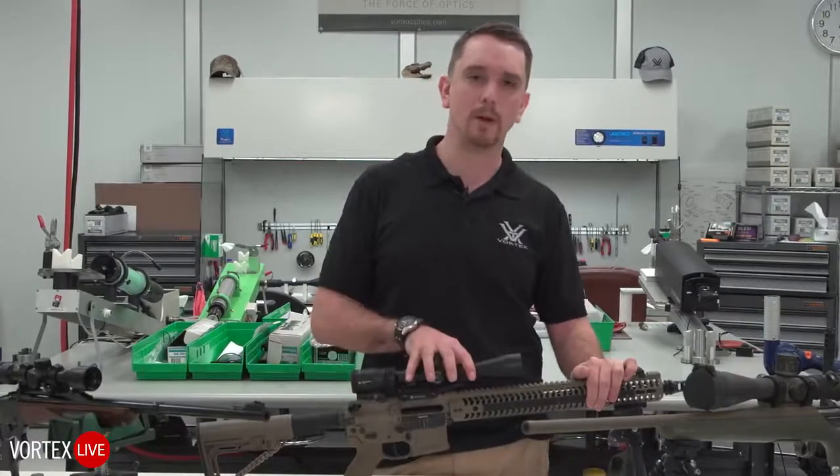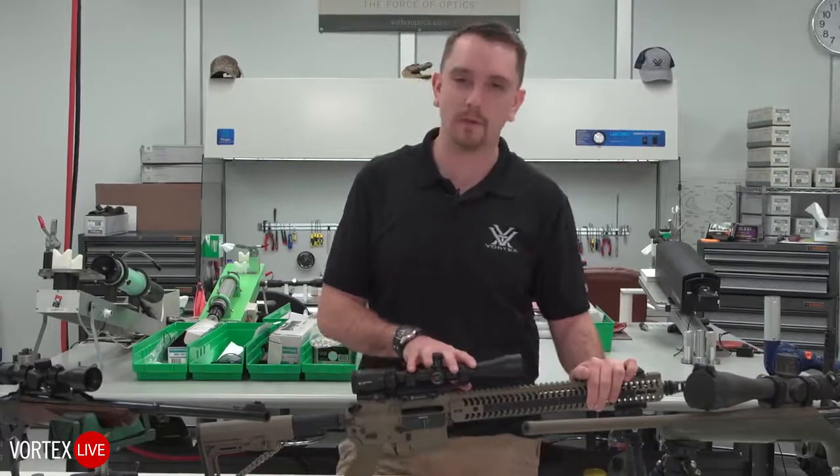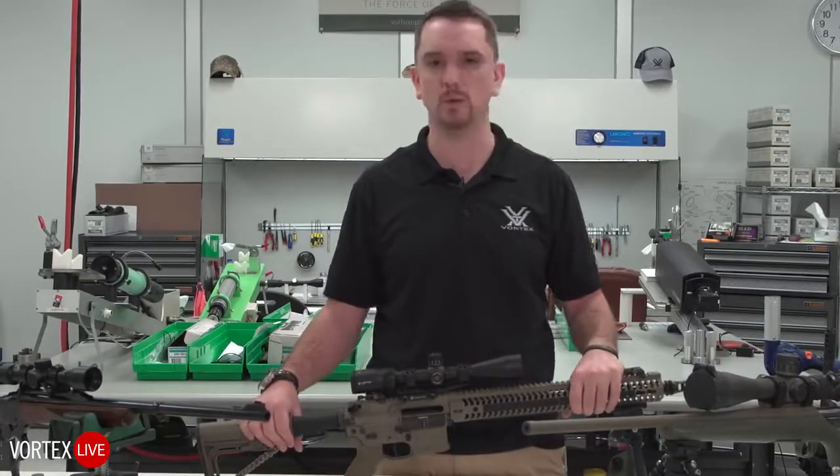We can get into torque poundages and values if you want to ask about them today. We might also save that for another live event coming up in another two or so weeks.